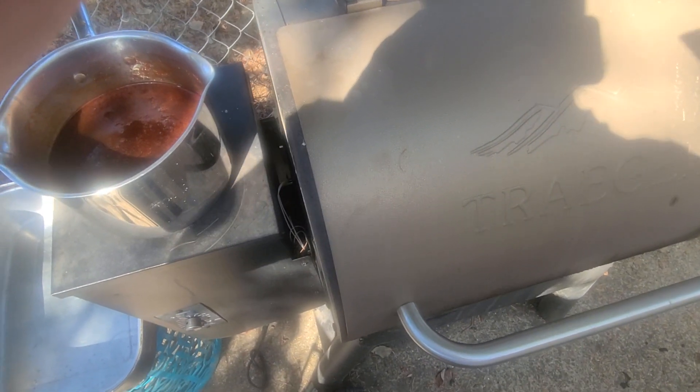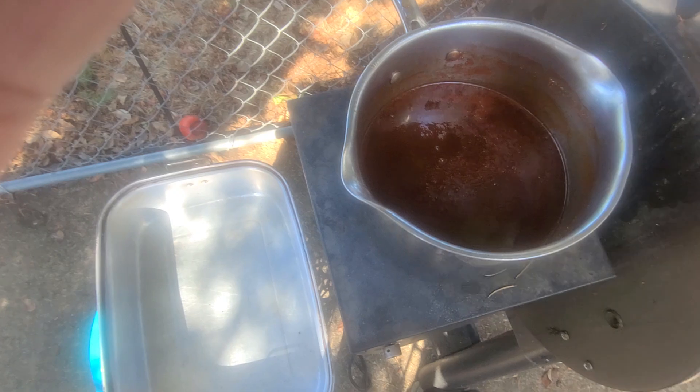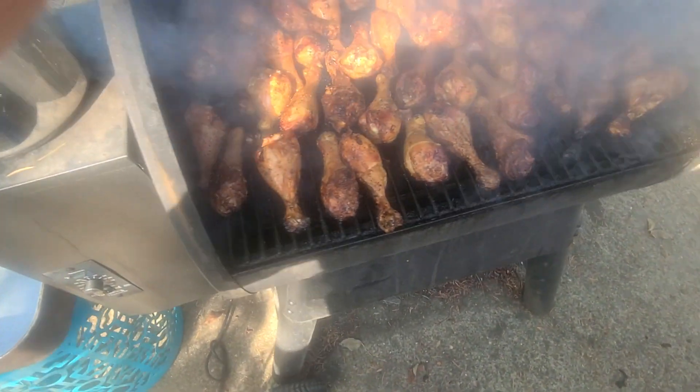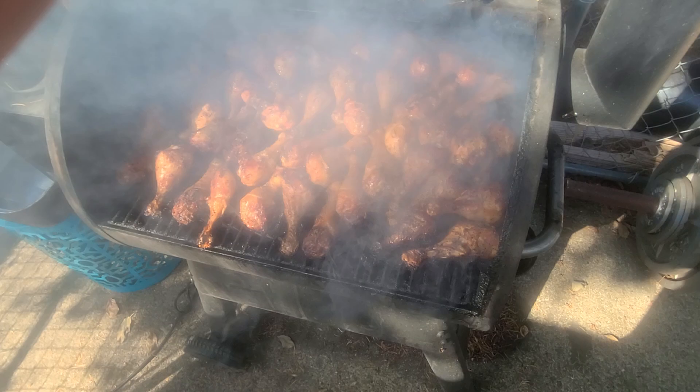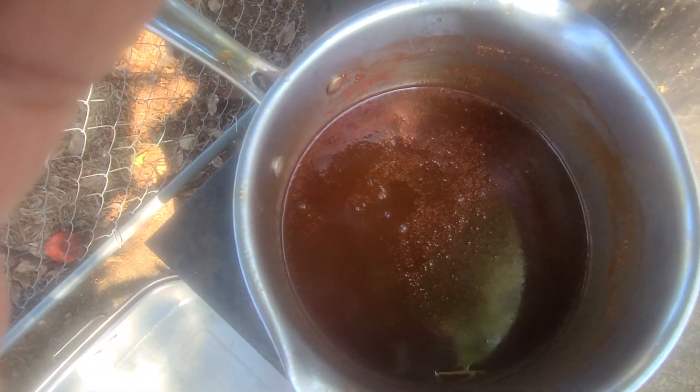Today is Monday, September 16th. I'm about to hand out my homemade smoked barbecue chicken to the homeless on the streets of southeast Portland. I also made my brown sugar honey barbecue sauce.